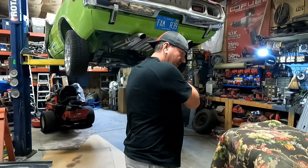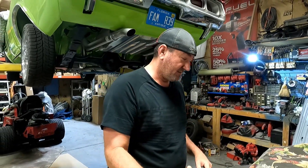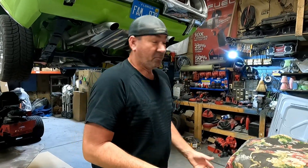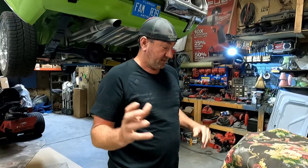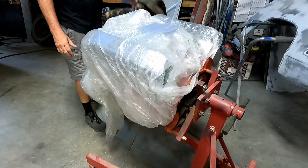We had a viewer who, in my prequel 1969 Charger video, saw a picture of my motor — I think when we had the pistons in it — and said my pistons are in backwards. So this is the investigating portion. We've got to put your motor back together, and I want to see what I need to do to my motor.